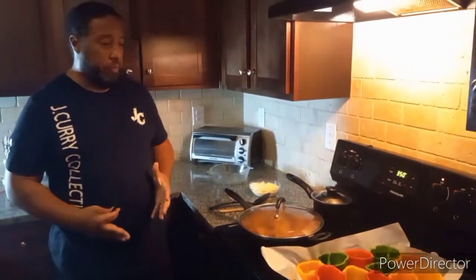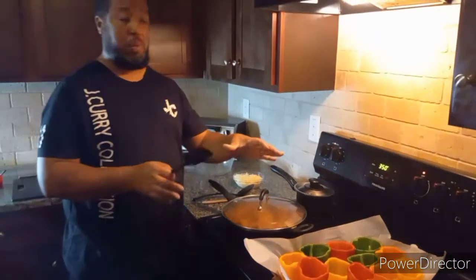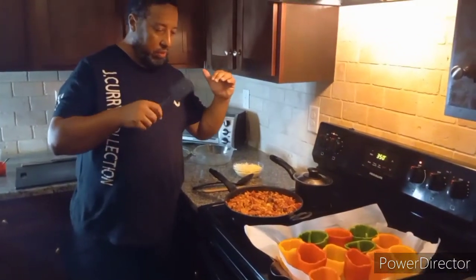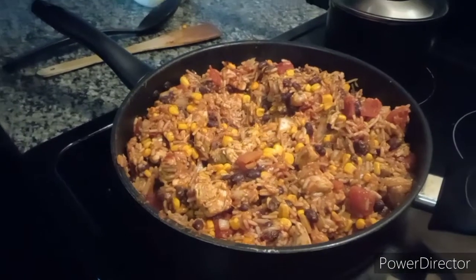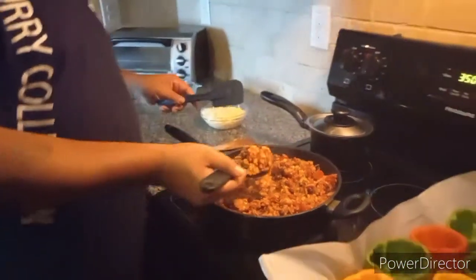Y'all ready to eat? I'm ready! All right, I got my peppers out and man, they were calling my name already. Let me take a look — that filling has come out so nice. We're not going to play anymore, we're going to go ahead and fill these babies up, mounded up with some mozzarella.